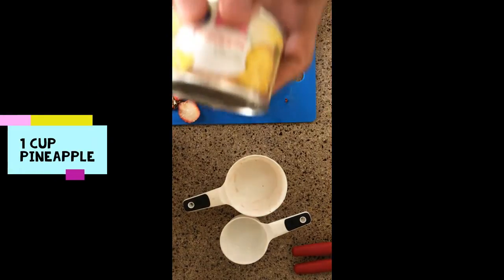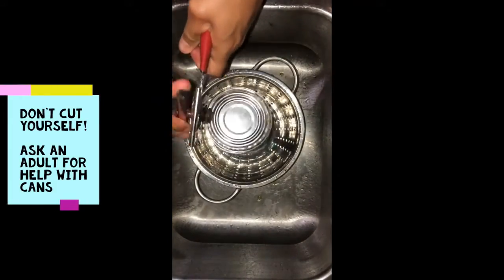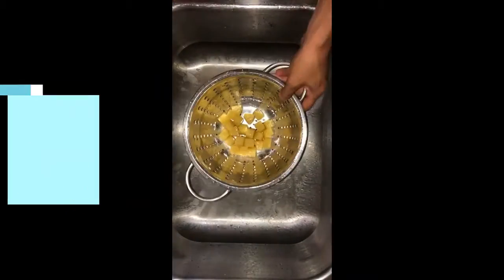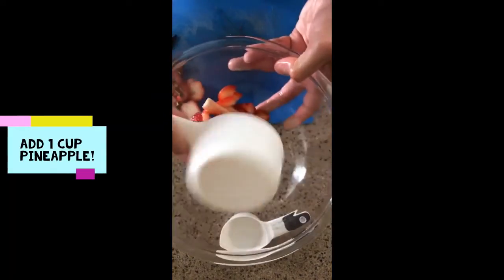Next up, we have pineapple. It doesn't really matter if it's canned or not, but if you're opening from a can, make sure that you ask for adult help because those sharp edges can be dangerous. Just like the strawberries, we want about one cup of pineapple.